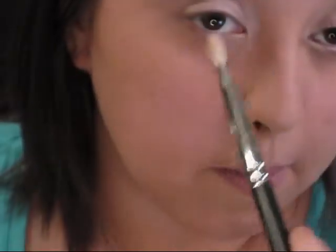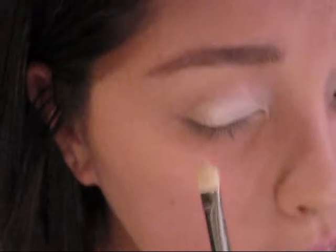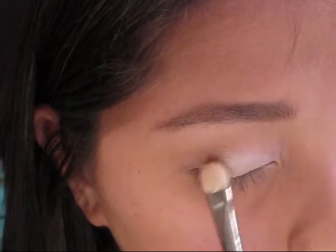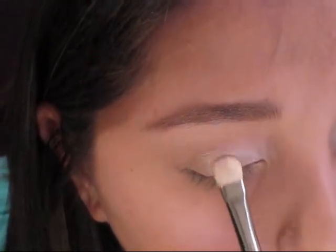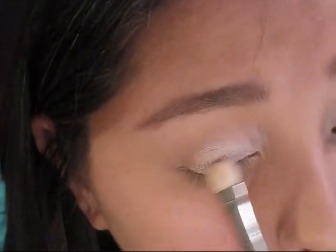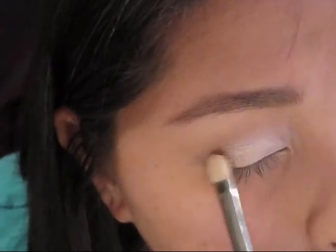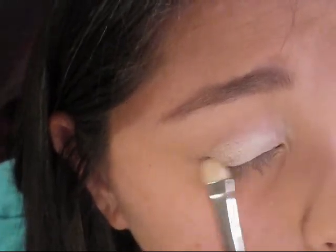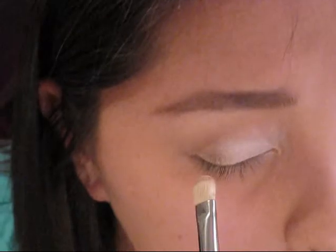Next I'm going to flip the brush around and use the same one in the medium color. Tap off the excess and then blend this into the lighter color, tapping it gently on the outer third. Then blend the two together in the middle, get a little more on the very tip of the brush, tap off, and bring this up into the crease.